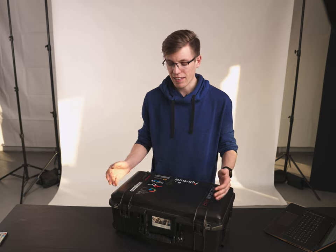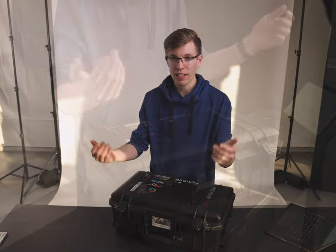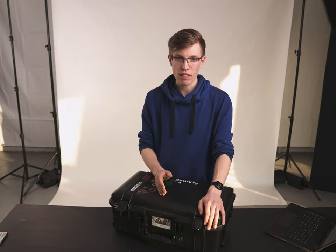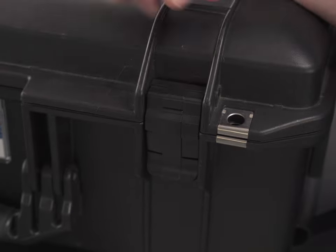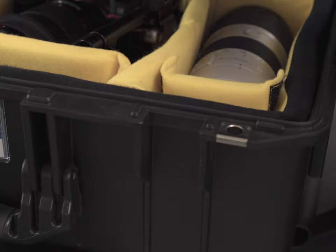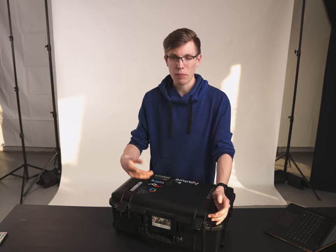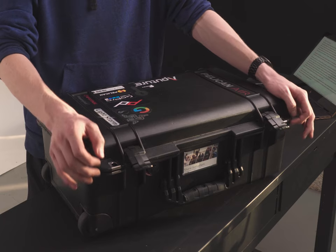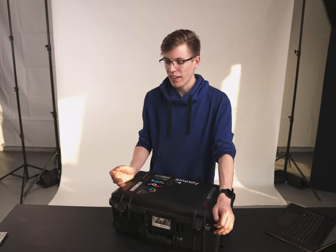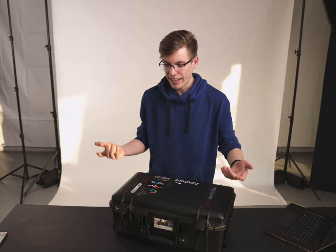Moving on to actually getting inside the case — the latches have held up really well and are easy to pop open, just simple levers you crack open. The latches are a big differentiating factor between lower and higher quality cases, and with this one they're not an issue. On newer versions there are spring-loaded buttons that pop it open, which I think is a better option, though I'm not buying a new case just for that. There's also the option to lock the case via metal rings on the outside, but I don't do so regularly.